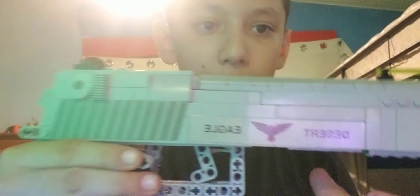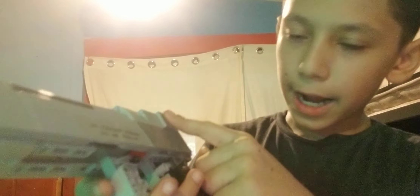Same with this one. I also added the stickers to my desert eagle — I found them and added them as you can see.